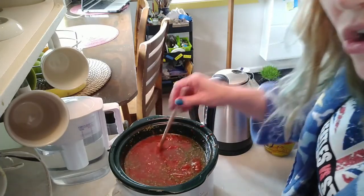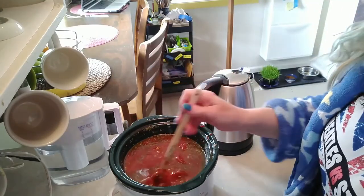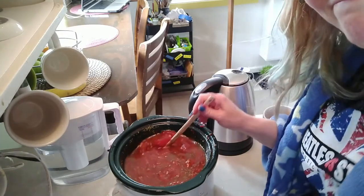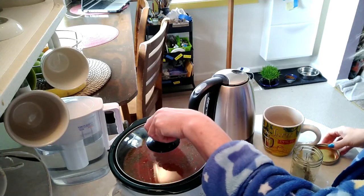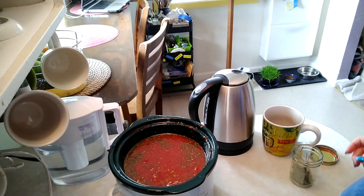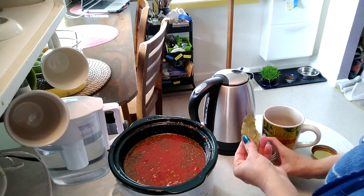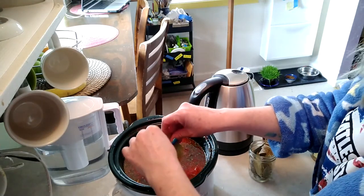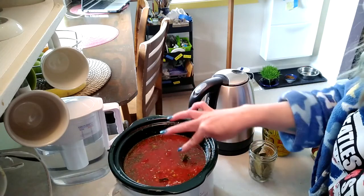Let it cook for a few hours. Check it every hour to make sure it doesn't need more water. Oh, I almost forgot — secret ingredients include a couple tablespoons of olive oil or avocado oil, and a couple of bay leaves. You want to put the bay leaves in early because they impart their flavor over time.